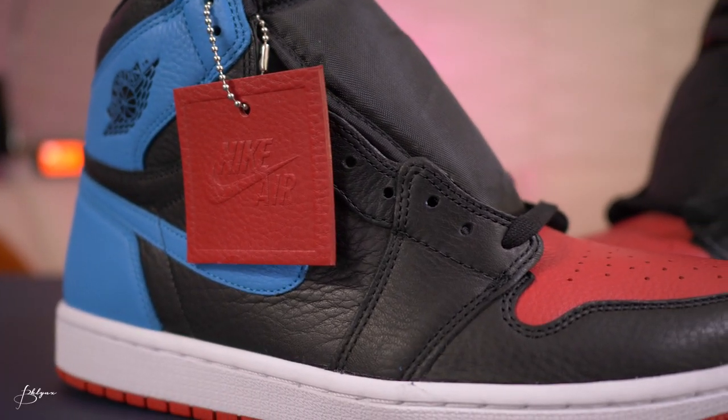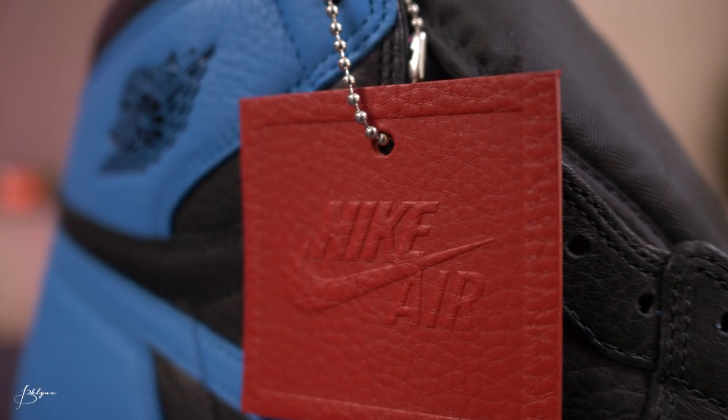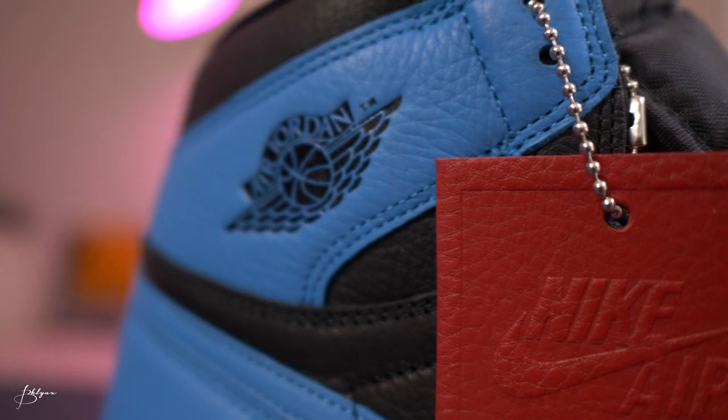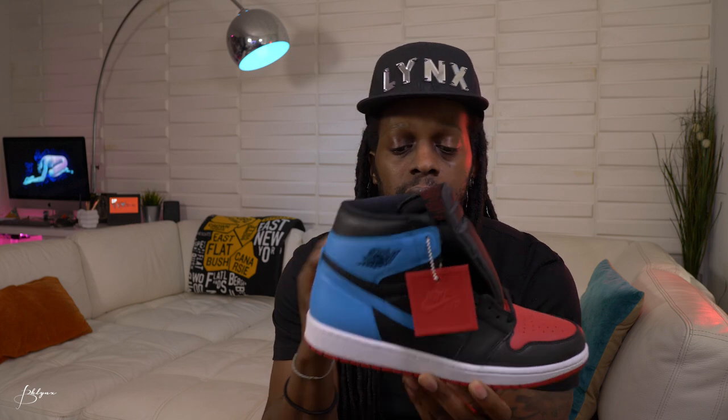Not much to say other than these are cool. This is the Jordan 1 that I want — this is the colorway I want. If I didn't get another Jordan 1, I think I'd be happy with this. A lot of people love the straight red and black — the Breds — but I like that blue and red together, it's always cool. The other Fearless patent leather with a similar color scheme had more white instead of black, so this one is more black with blue and red versus white with blue and red.